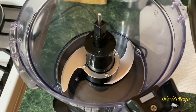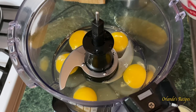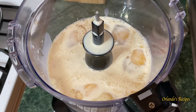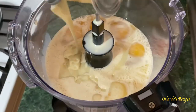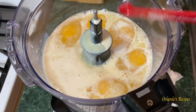Next we're gonna add the eggs — a total of five eggs. You can do four if you want, but I'm going to do five. Then we're gonna add our two milks: one can of evaporated milk — just dump it right in — and we're also gonna add one can of condensed milk, or in Spanish we call it leche condensada. Next we're gonna add one quarter teaspoon of salt.